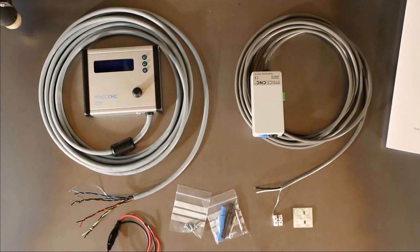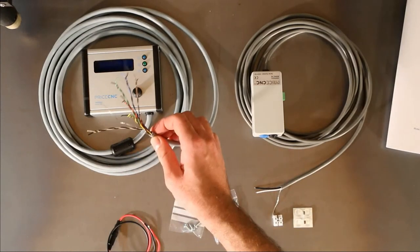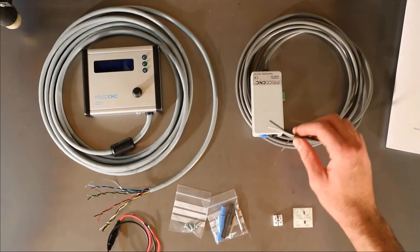In this video I will explain the function of all the wires you need to connect to your CNC machine and show you where and how to connect them. Before I reach for the toolbox, I'm going to explain the function of each of the wires that we are going to connect up.